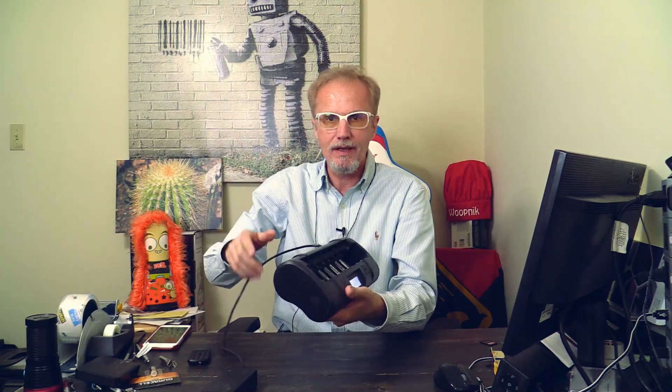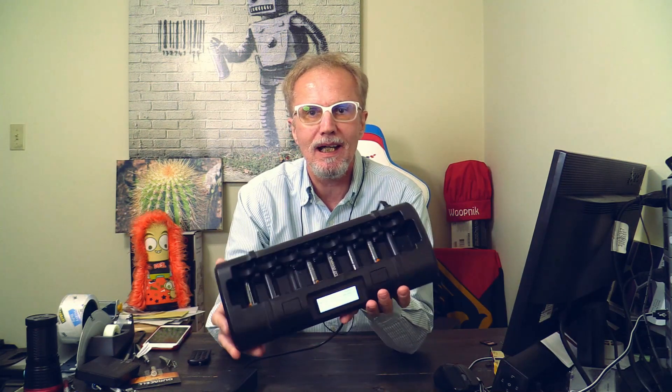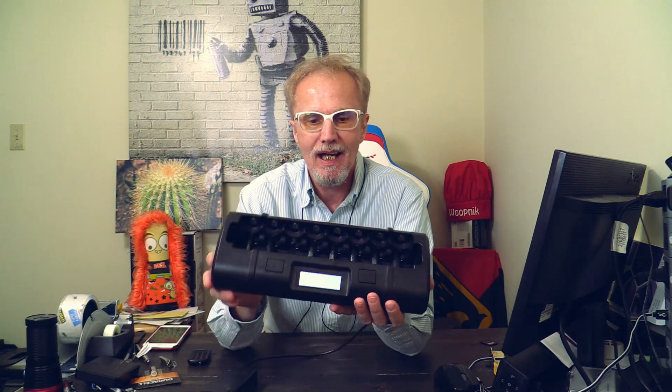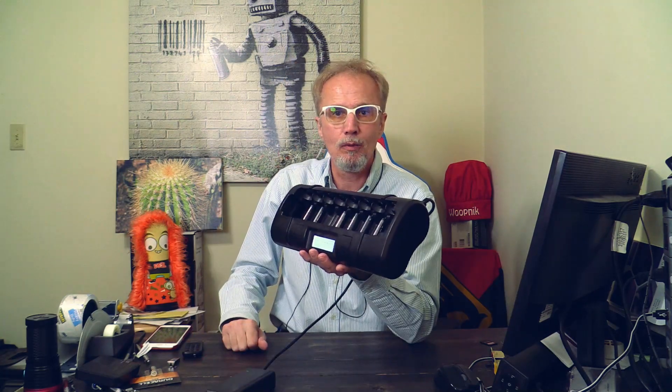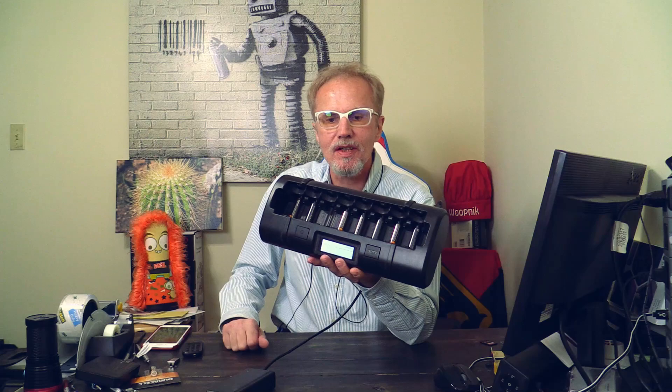This here is a charger — here it is. As you can see, this is a charger for AAA, AA, C and D batteries. And while we are at it, why don't I do a review about this charger?